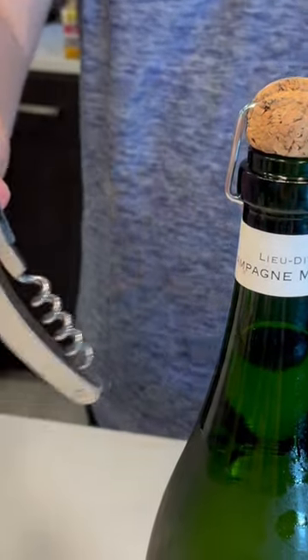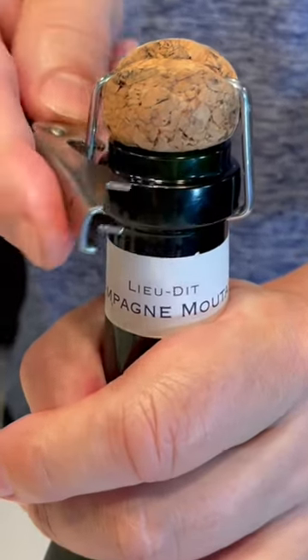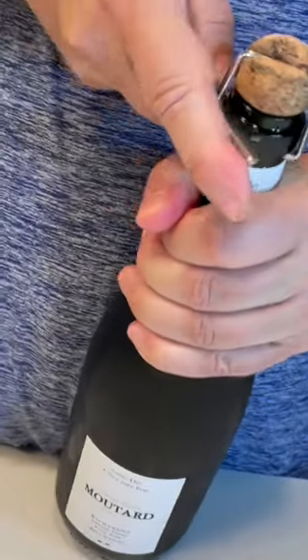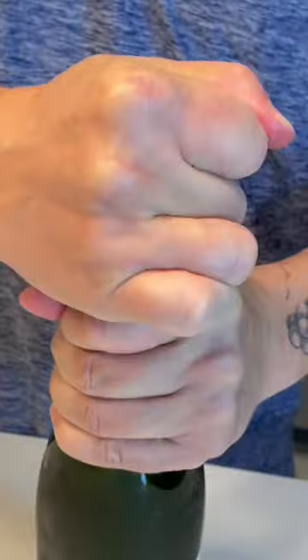The trick to opening it is using an old-school waiter's corkscrew. Use that piece that's the crown cap bottle opener against the side of the agraffe. Point the bottle away from yourself and others, as occasionally the cork will just let loose and launch. Afterwards, simply twist the bottle, not the cork. There you have it.